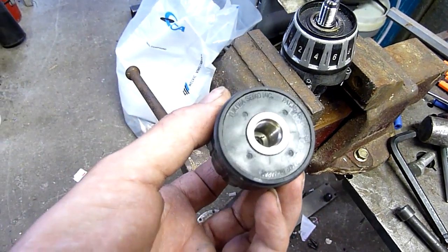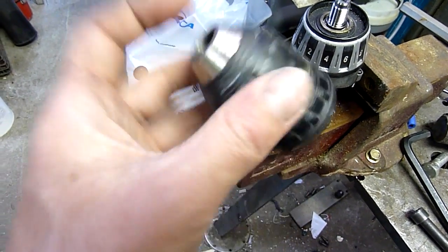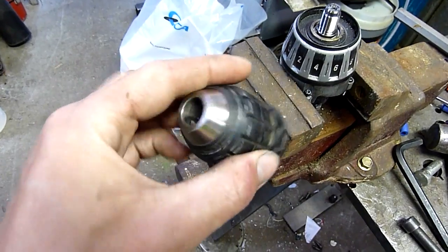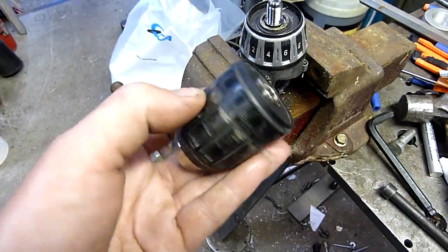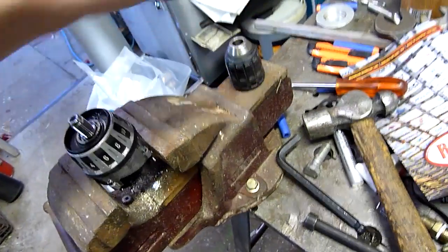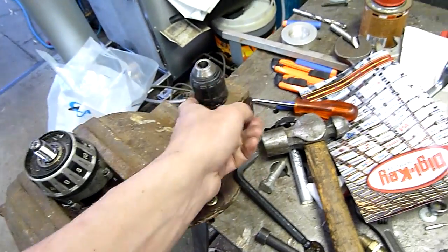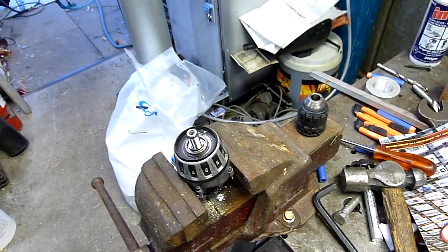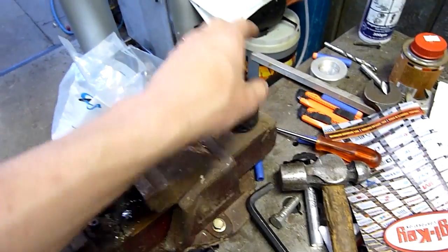This one is made by Yukiwa Seiko Incorporated, Japan. These are an exceptionally good chuck. It's very similar in performance to a Rohm chuck, a German one. The ones they put on Milwaukee's today — the metal bodied ones, aluminum bodied ones — they just do not compare to these at all. These are a much better chuck, so that's why I'm keeping it.